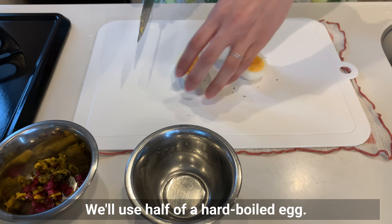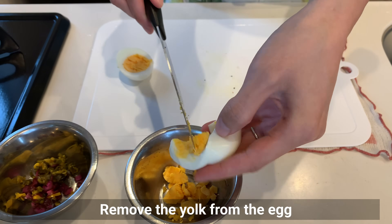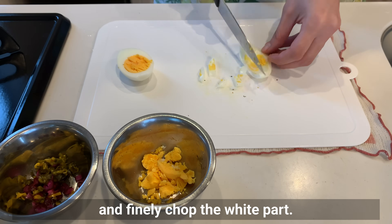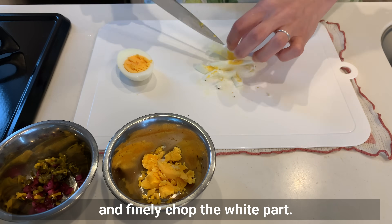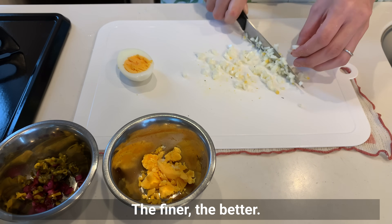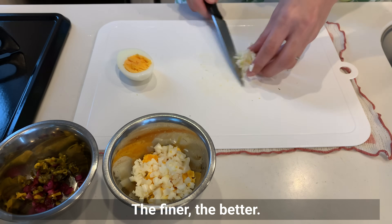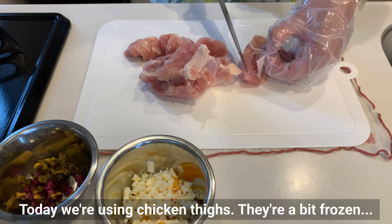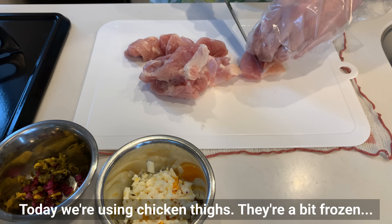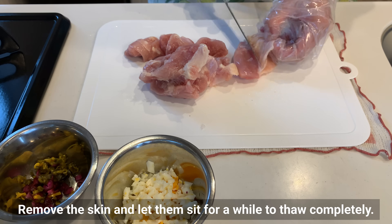We'll use half of a hard-boiled egg. Remove the yolk from the egg and finely chop the hard part — the finer the better. Today we are using chicken thighs; they are a bit frozen, so remove the skin and let them sit for a while to thaw completely.